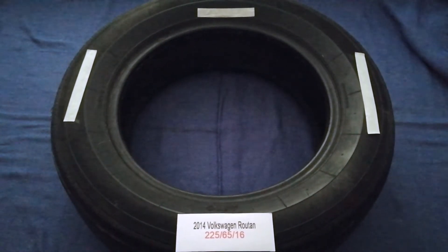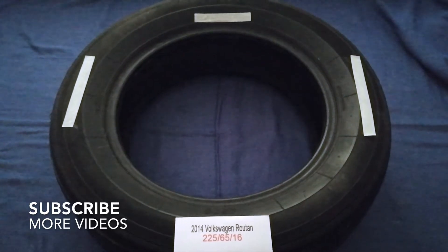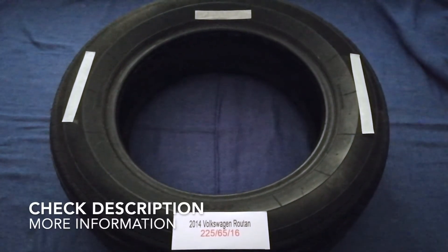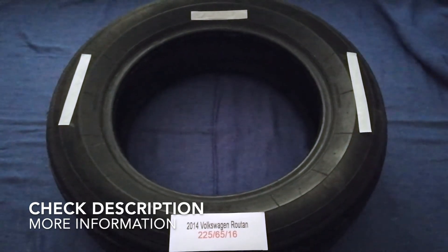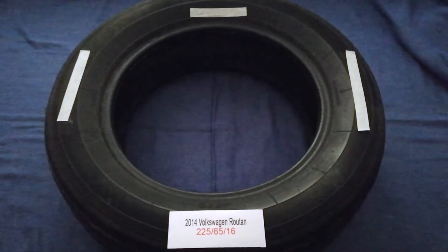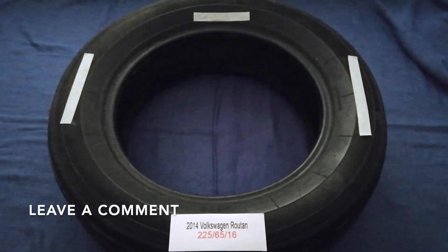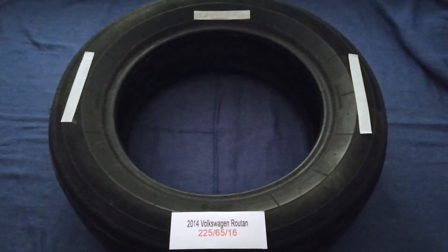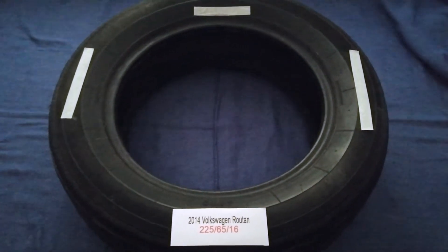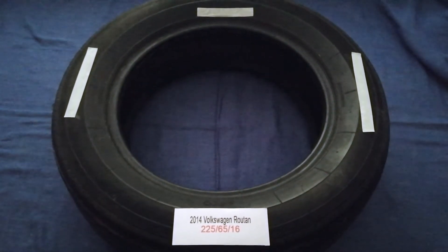Hey guys, welcome back. Today we are going to talk about the tire size for the 2014 Volkswagen Routan. If you are looking for the tire size for your 2014 Volkswagen Routan, I have already looked it up — just check the video description and I will try to leave the info there as well.